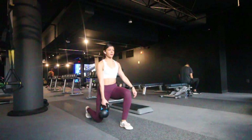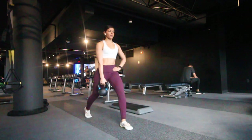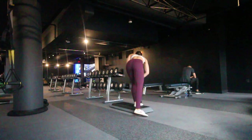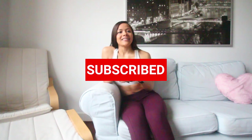Now depending on how much energy you have left, you want to repeat this circuit at least one time, if possible twice more. And with that you are all done with your killer full body circuit training workout! If you guys found this video helpful please hit that like button, hit that subscribe button so you don't miss out on any future videos, and leave any comments in the comments below. I will catch you next time. Bye!